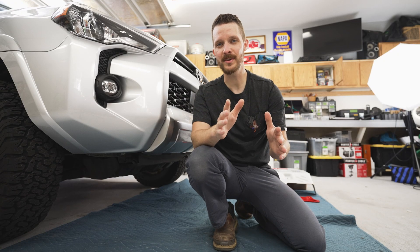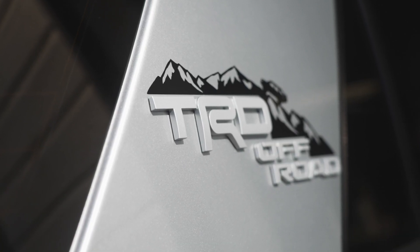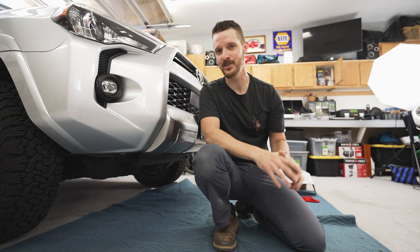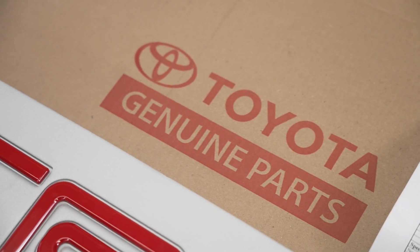This 4Runner is a 2021 TRD off-road trim level, which is probably the best deal in an overlanding 4Runner in my personal opinion, but it lacks some of those really cool parts that you get on a TRD Pro. Luckily, they're really easy to add after the fact.